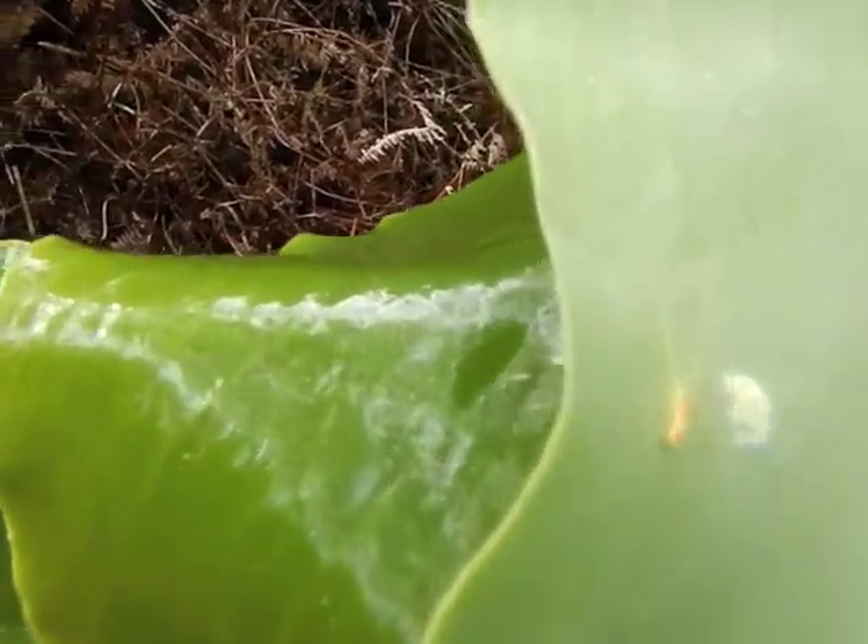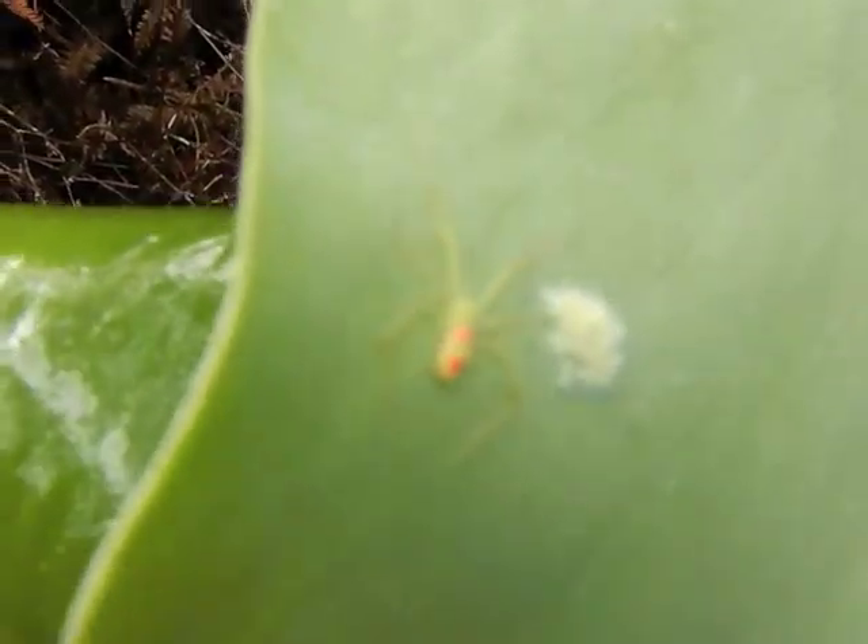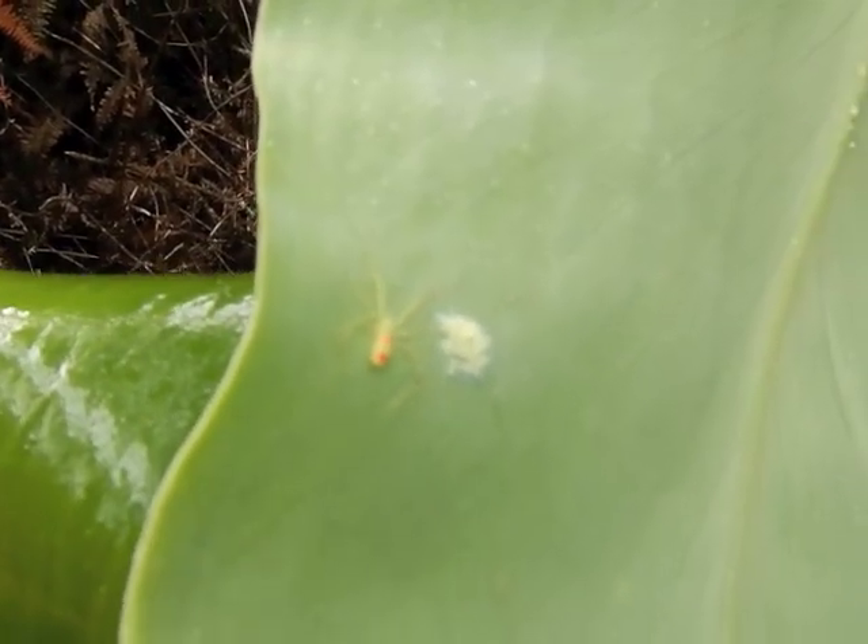And then when the babies hatch out, you get the whole family sharing the leaf.